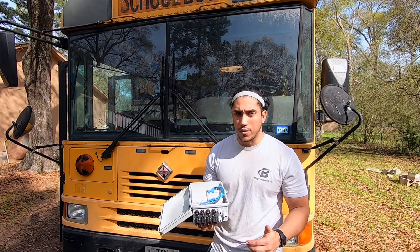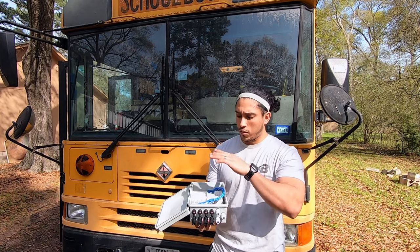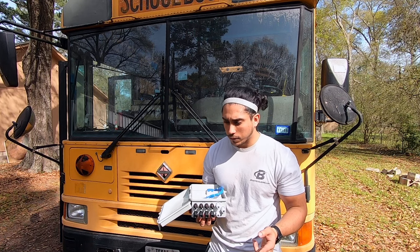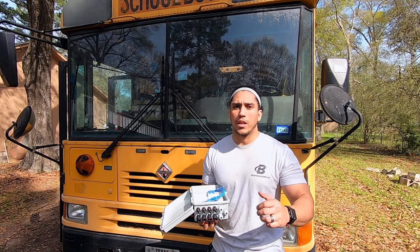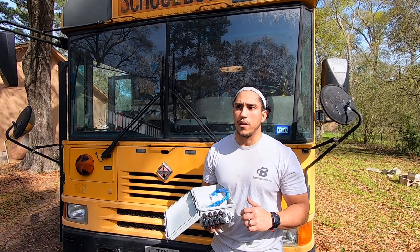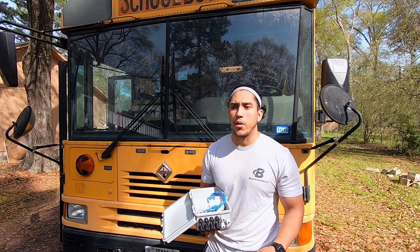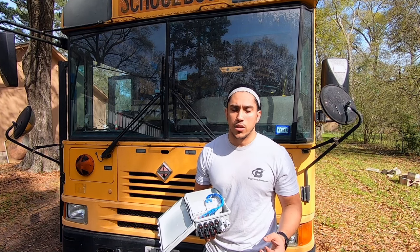We're going to be linking everything together from the solar panels to the combiner box. I'm going to have four gauge wires come out of here, but we won't be actually linking anything to a system yet — we're just going to have the wires hanging down so we can do the insulation, and the wires will be inside the insulation.